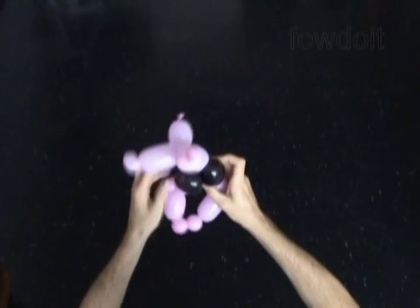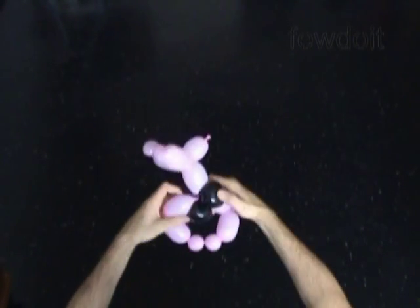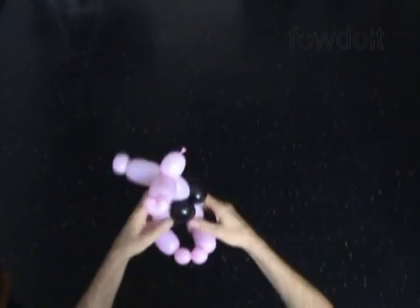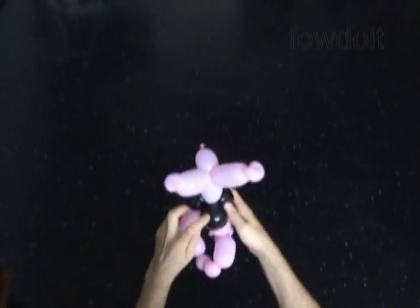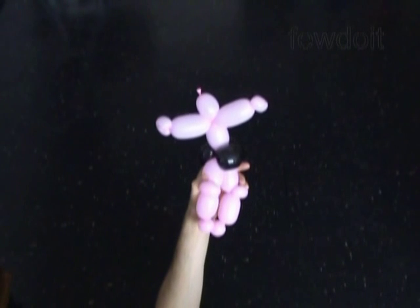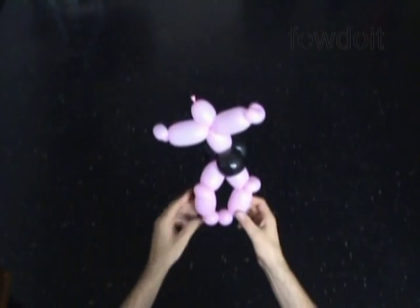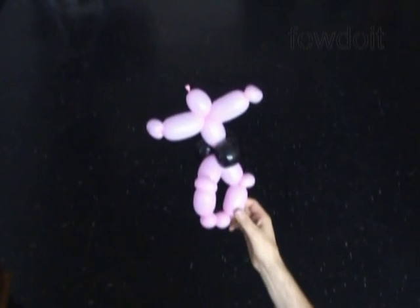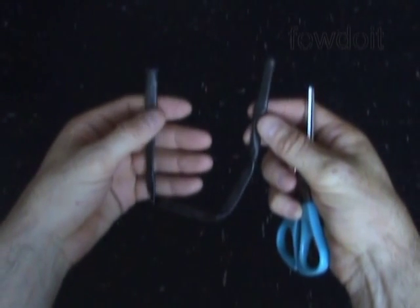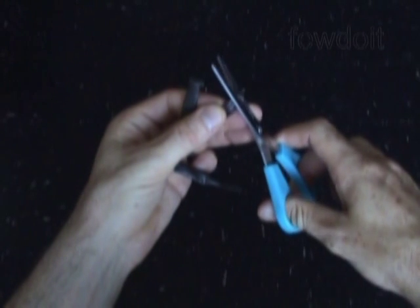Fix all bubbles in proper positions. Our body is almost ready. Let's put the sculpture aside for now. We have to make a crown of thorns. I am going to use a black color balloon and scissors to make the crown of thorns. I am not going to inflate this balloon. So let's make a small cut at the very end of the balloon.